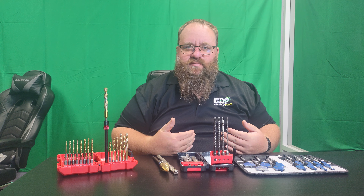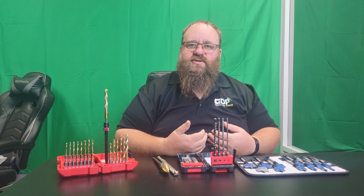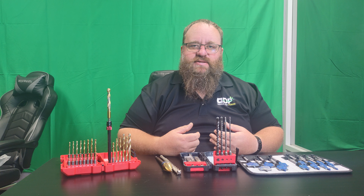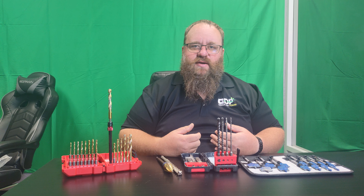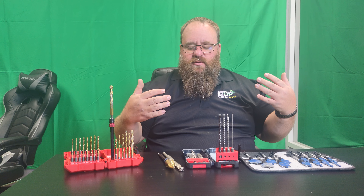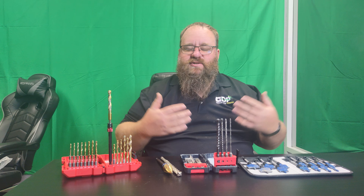So guys, this is just a basic overview of bits. This is a real safety issue — making sure that you're using bits that are appropriate for the job is going to keep you much, much safer. As always, like and share. Ask questions, I can't answer questions I don't have. Have a great day, thank you.